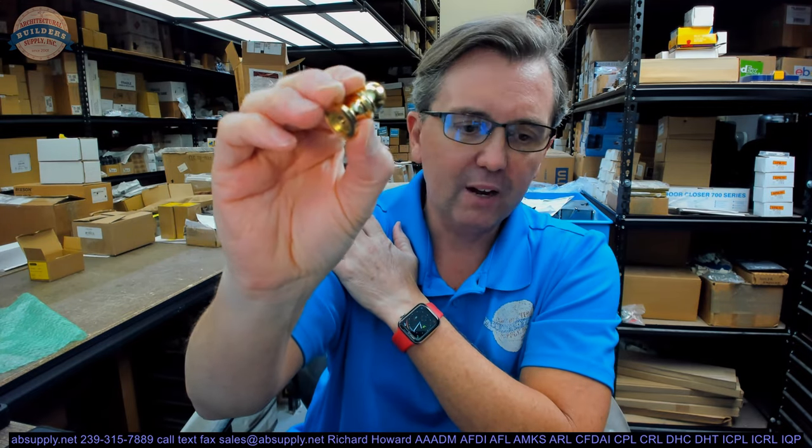This is used on a CB199. I thought the hinge was five by five, but looking at the order it's actually a wide throw CB199, four and a half by seven. The client always wanted an acorn-style tip, but I got steeple tip in my head and sent steeple tips. We were able to get just the replacement tip so they could match their existing hardware. We'll talk more about Stanley's capability on this.